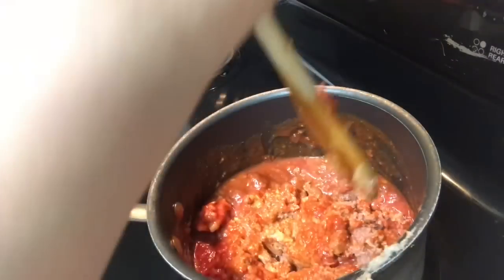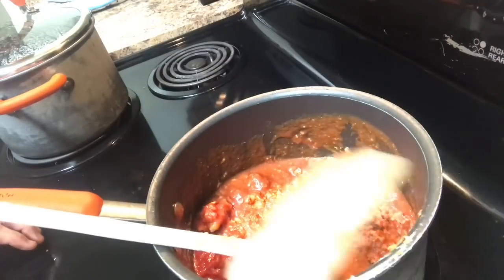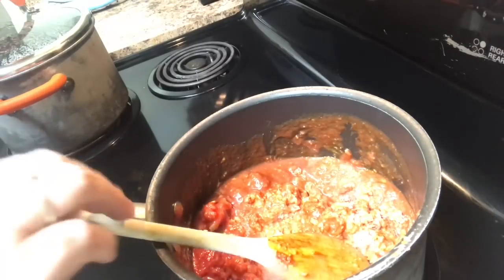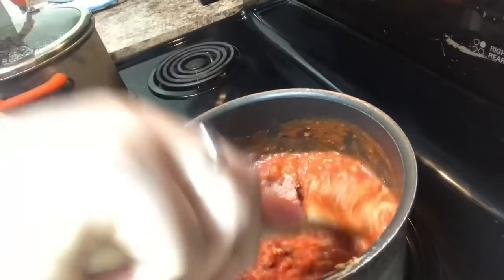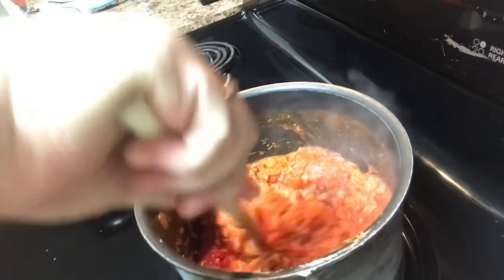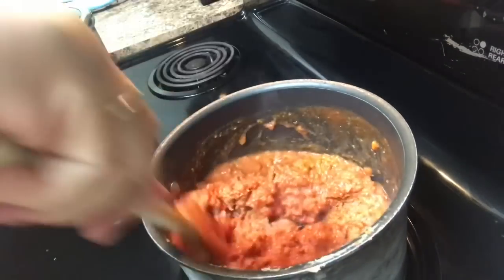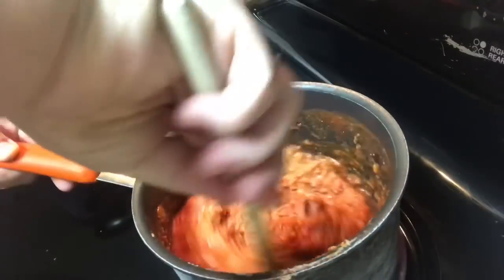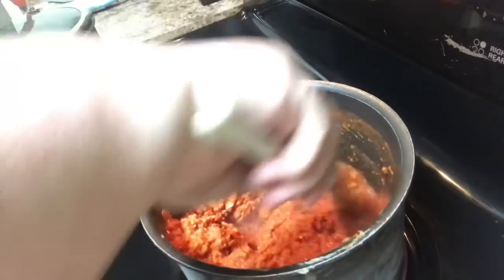Be careful if you have a nonstick pan — make sure you use a non-metal or non-abrasive utensil, unless your pan can take it. As soon as this comes to a boil, it's done. You can let it simmer if you want, but it doesn't intensify or change the flavor — it just keeps it hot longer. Once it's all broken up and mixed together, you want it to be thoroughly combined so every chunk of meat is surrounded by a bit of sauce and seasoning.